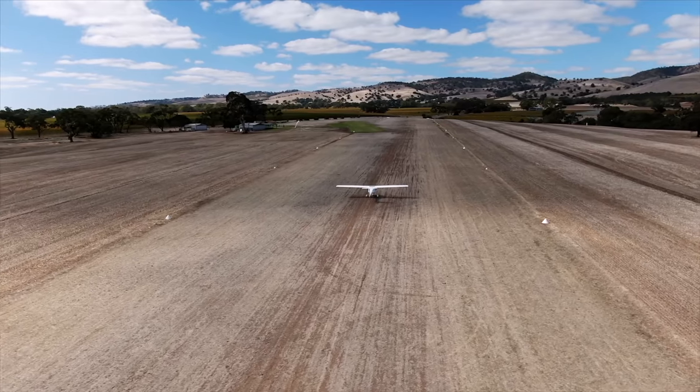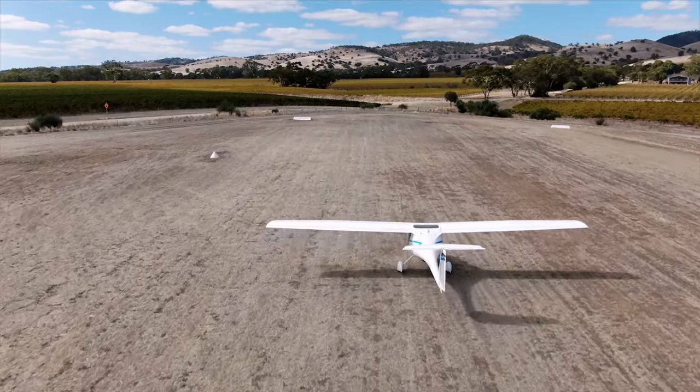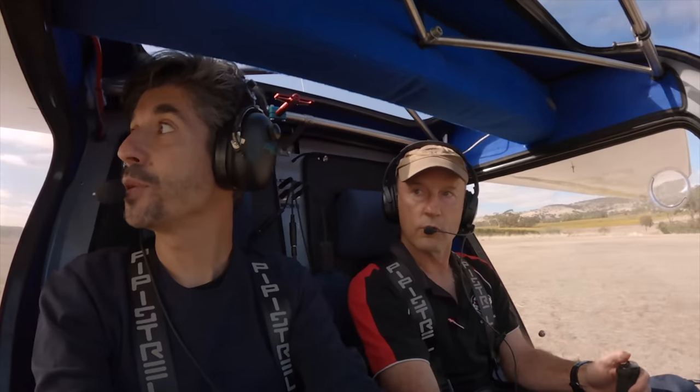All ready to go. It all happens fairly quickly on the runway — acceleration is quite substantial because there's a lot of torque from the electric motor. If you've driven an electric car it's like that: more or less instantaneous. Not waiting for it to spool up.